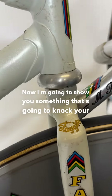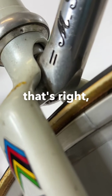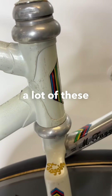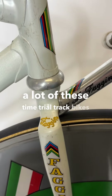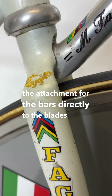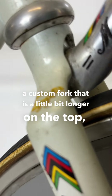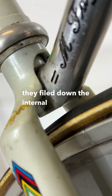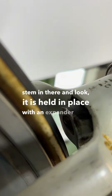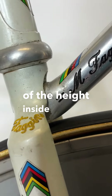Now, I'm going to show you something that's going to knock your socks off. Check out the stem that goes into the fork. Fajeen was able to solve a problem that a lot of these time trial track bikes had, where they soldered the attachment for the bars directly to the blades of the fork. They ended up making a custom fork that is a little bit longer on the top. They filed down the internal part in order to put an aluminum stem in there, and it is held in place with an expander bolt. So it actually can be regulated in terms of the height inside the fork.